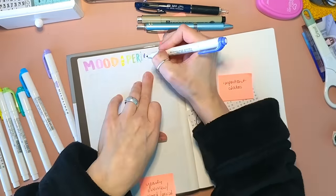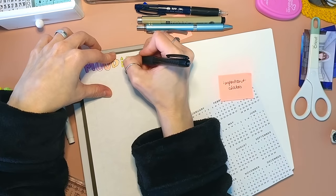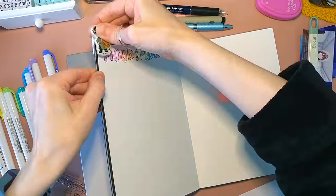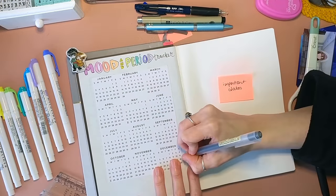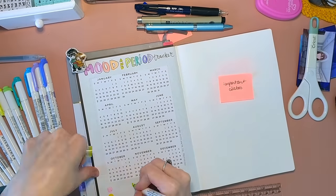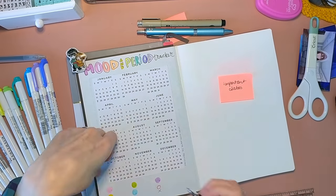I'm using one of those calendars as my mood and period tracker. Instead of doing my year in pixels, I'm going to be color coding my moods and putting them on this calendar overview. And then I'm going to be circling in red when I have my period.